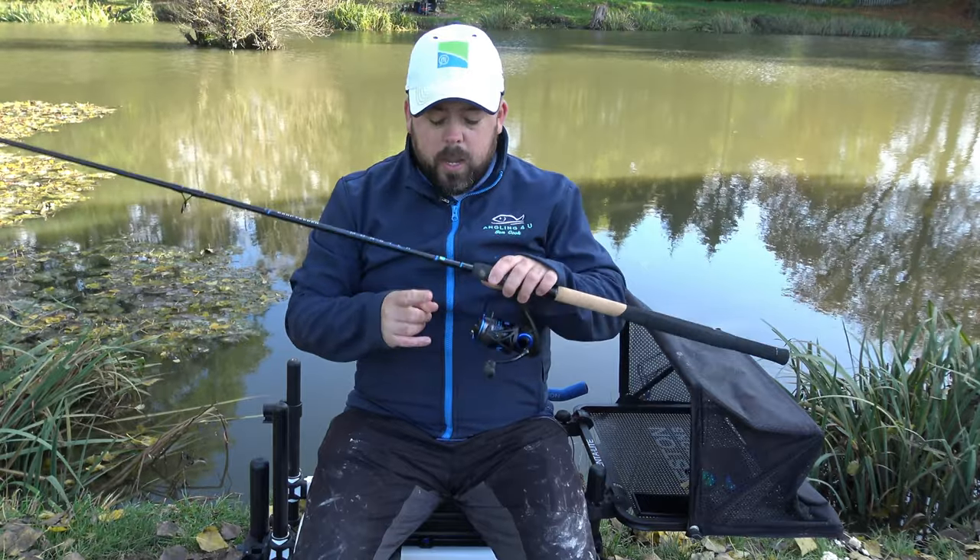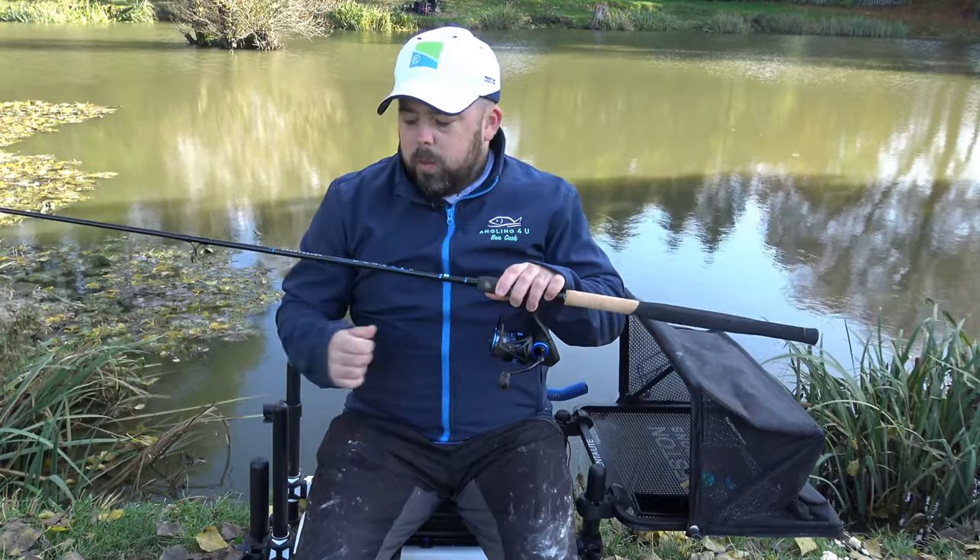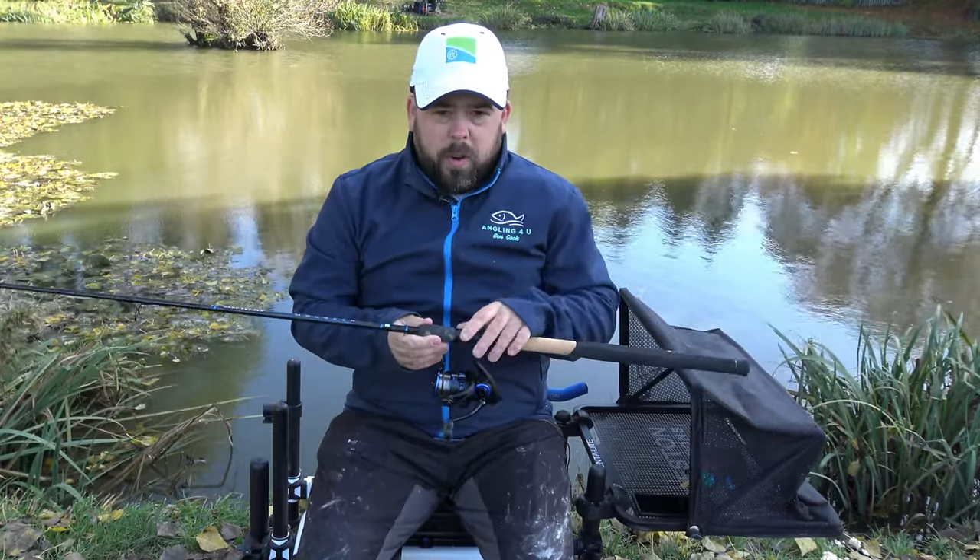There's also a little eye there to hook your hook link onto, so you can walk around with it or have it ready made up.